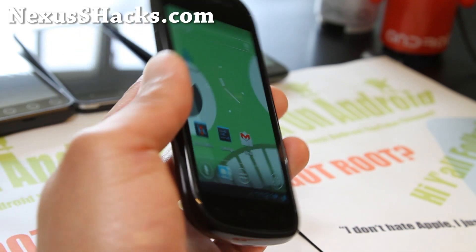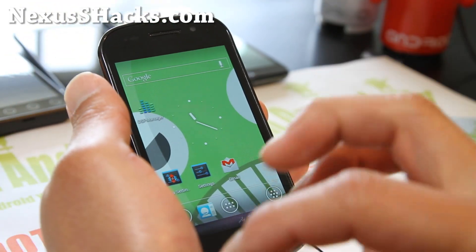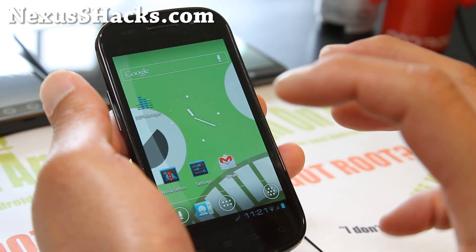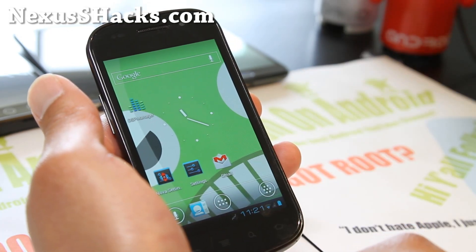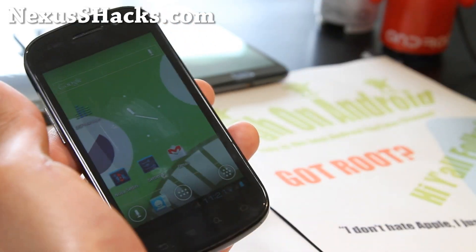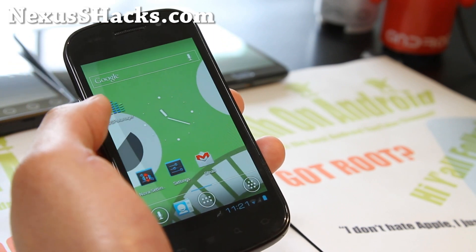Definitely right now is the time to flash this ROM because it's one of the newer versions — a lot of bugs have been fixed. The tablet hybrid mode thing is working flawlessly. When I first tried it, we didn't have that per-app DPI feature, but now it's freaking awesome. Definitely go try it — it's available for both Nexus S and Nexus S 4G.